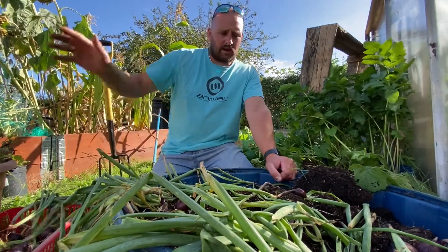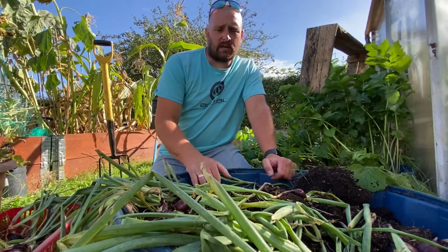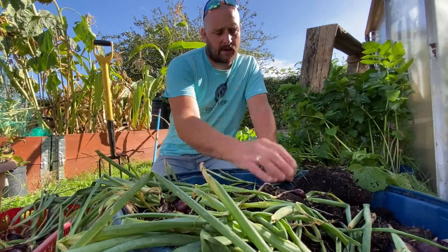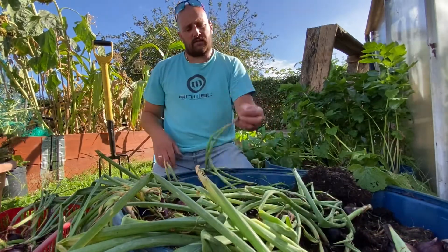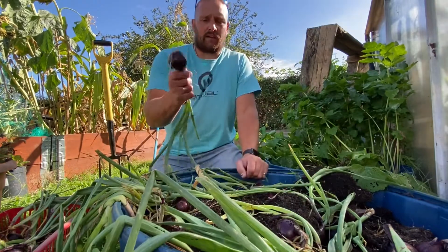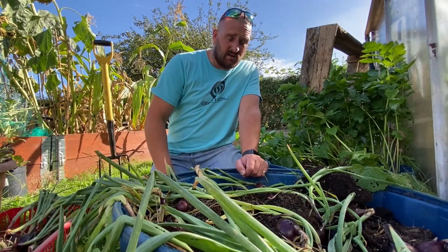So red onions, quite easy to grow. I need to get these out, get them drying in the greenhouse for a couple of weeks, and then I will put the stem off the top part of them, separate from the flower, and then they'll be ready to go into salads and lots of other things.